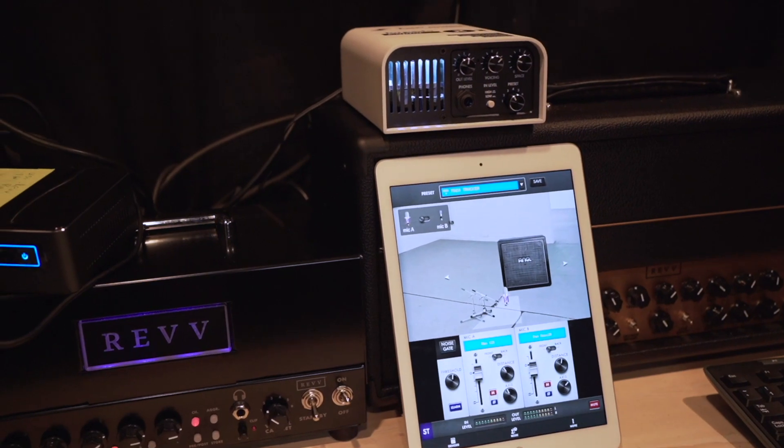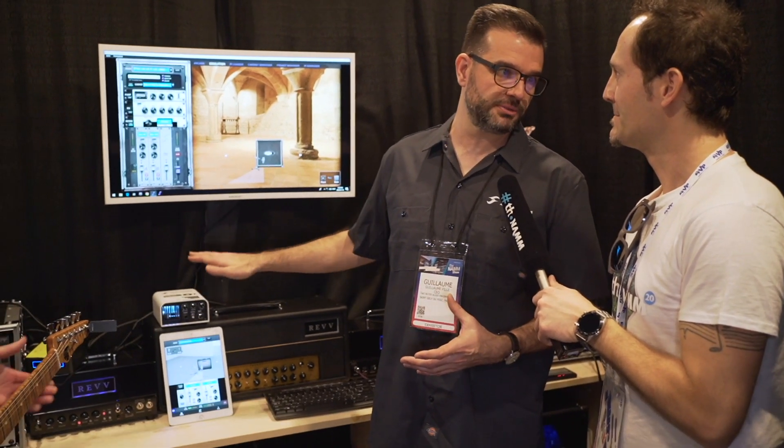What's new about it — well, first of all, it's a Captor. So it's a small form factor product. It's pretty lightweight, 1.2 kilos. It can fit in your gig bag; you can bring your lunchbox amp and gig bag, and you don't have to make any compromise about tone.